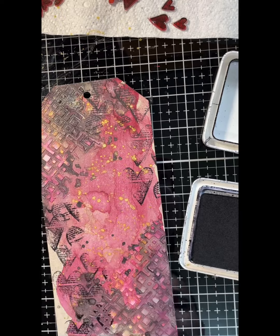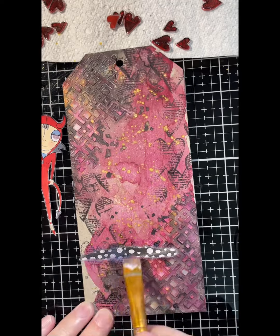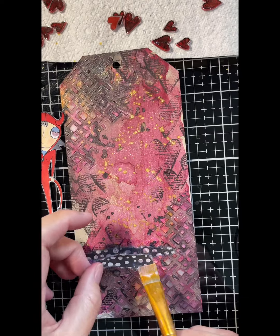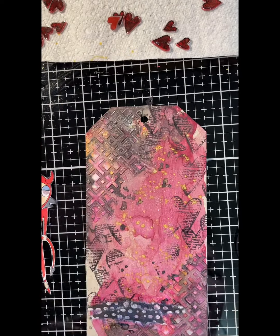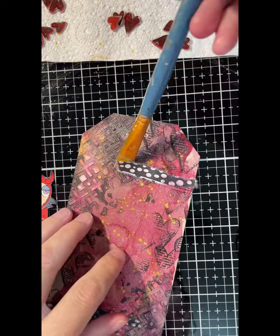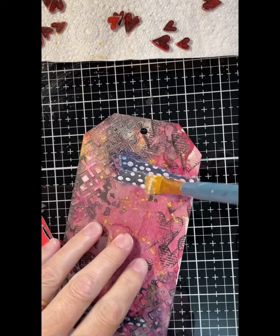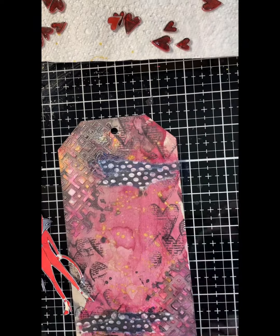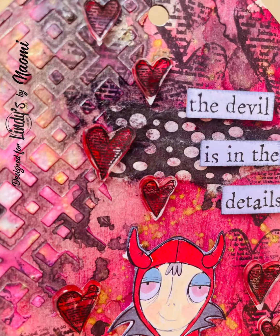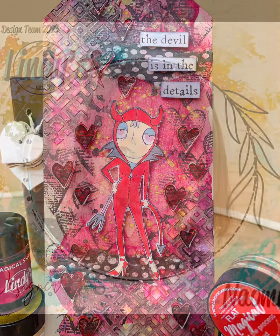Once that's dry, I'm adding some marks with that same heart stamp. Then I'm carefully putting a little bit of gel medium down so I can create a little platform for my focal point to sit on, and adding a little bit at the top as well to make it even. Thanks for watching — I hope you enjoy and I hope I've inspired you to use your Lindy's on different surfaces.